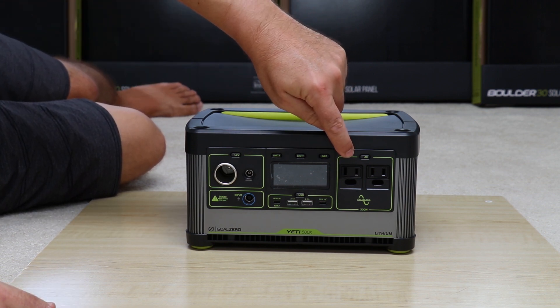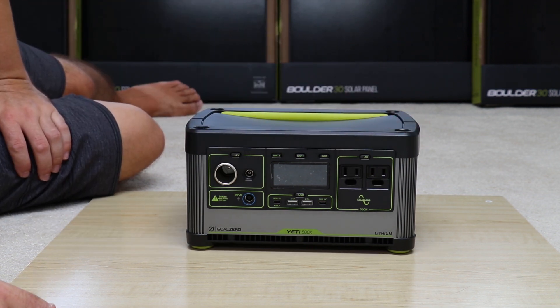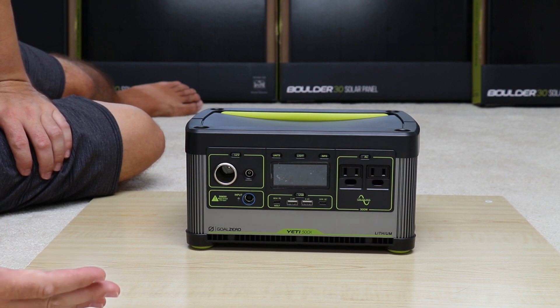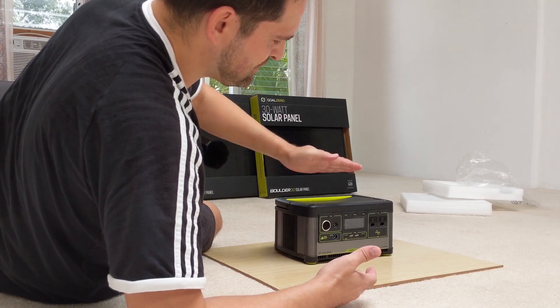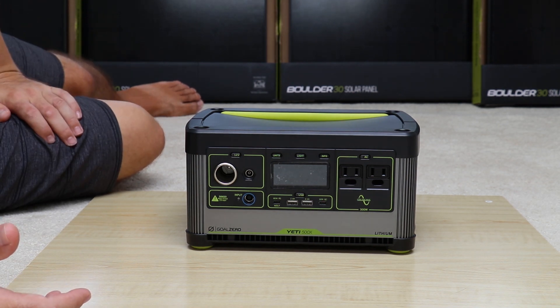The main reason most people get these, in addition to storing solar power, is to use the inverter. This has a 300-watt pure sine inverter with a 1,200-watt surge capacity. Based on other Goal Zero videos, a company representative stated this uses step-down surge protection, meaning it can actually go higher than the rated figure, but only for milliseconds before stepping down.